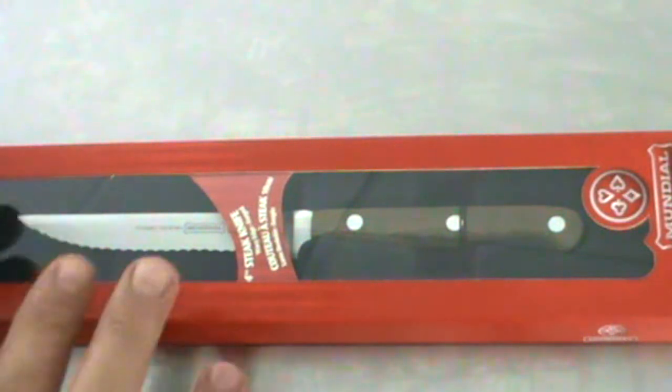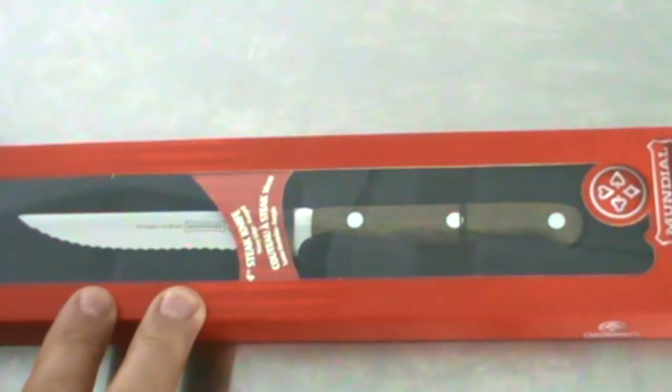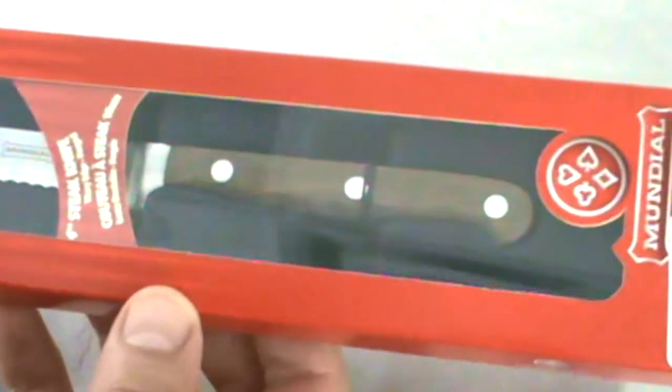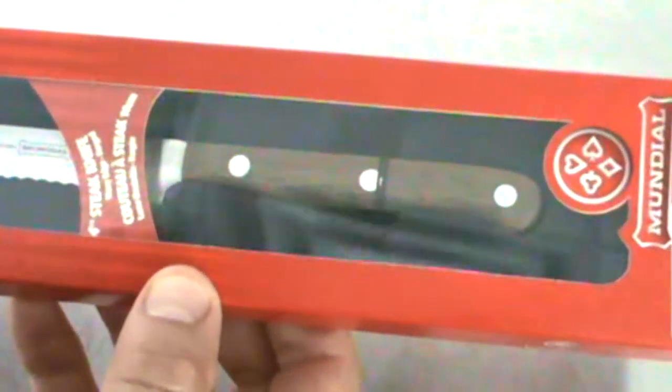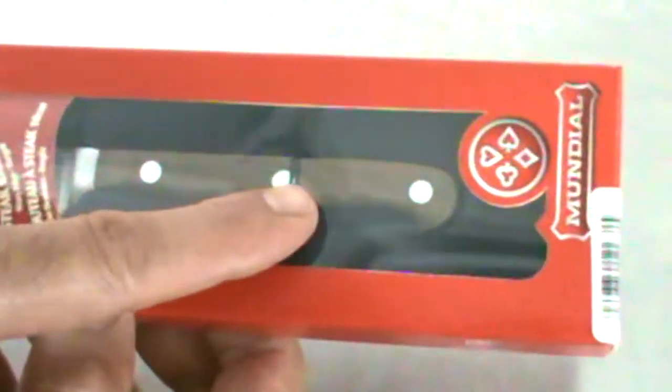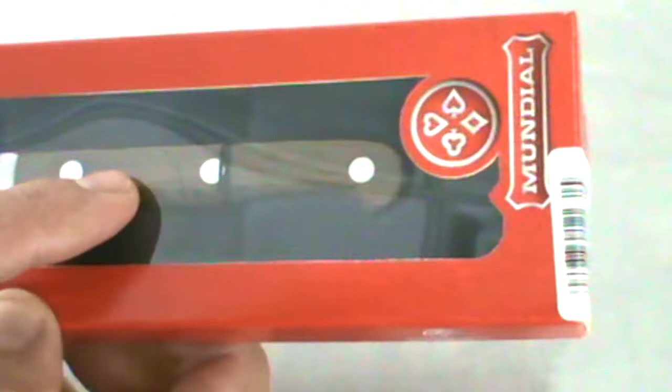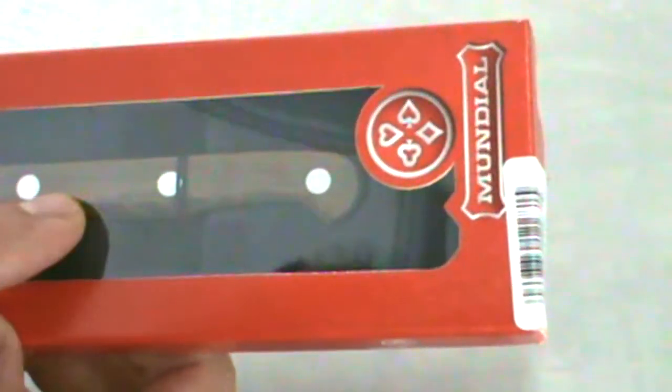Hello, Chef here. I was asked to do another open box review, so here you go. This is a Mundial four and a half inch serrated steak knife, forged from a bar of metal, German steel, riveted walnut handle — really sweet. Let's open this baby up and see what's going on in here.